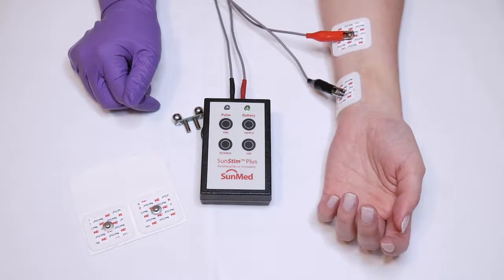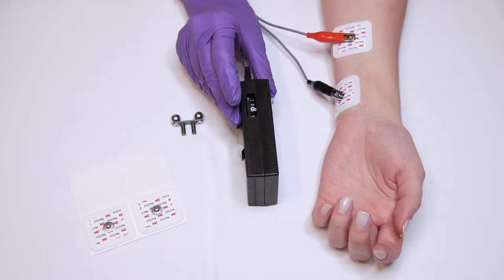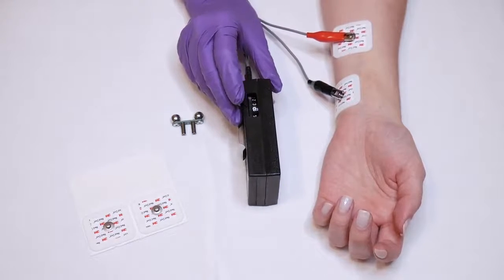In this case, my baseline would be considered number three. You want to make note of that, and for all further assessments, you will refer back to the patient's baseline.